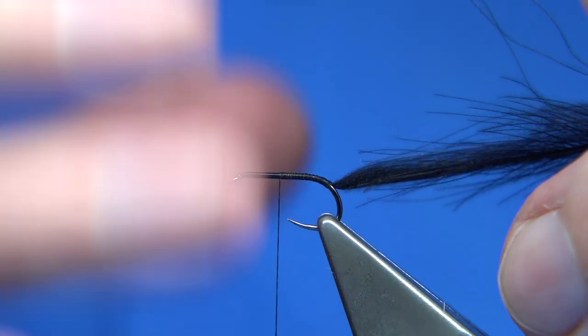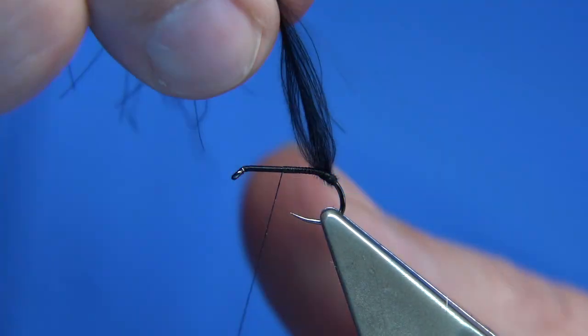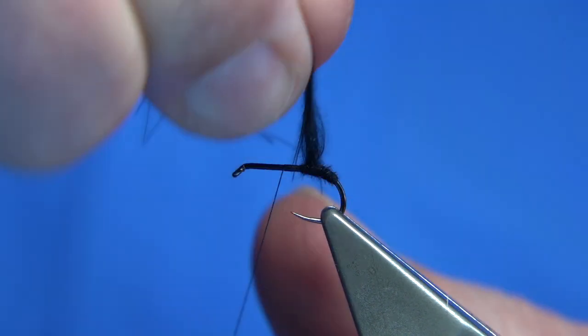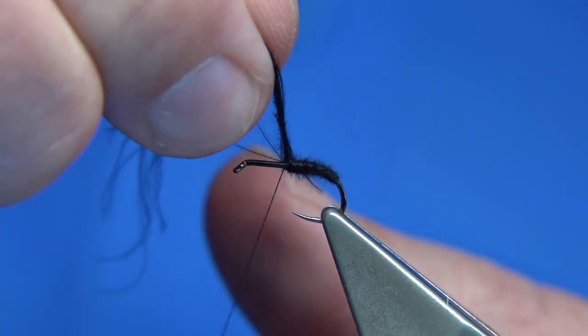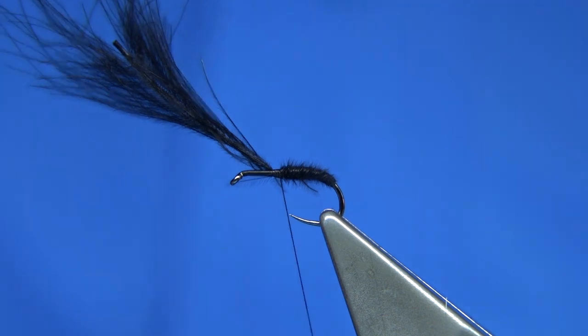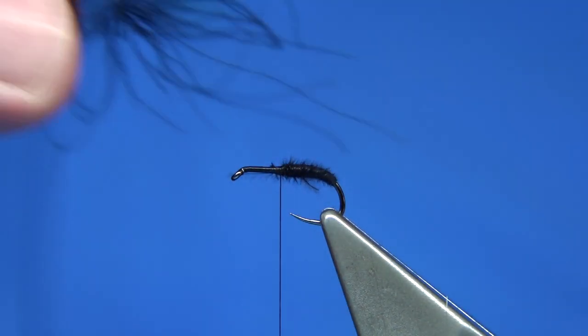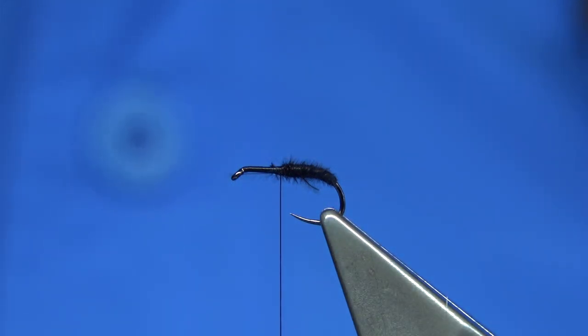Now in the Hawthorne the thorax is really pronounced, so just slightly over half way, and then we wind the CDC feather up. Now the stem's really strong so it won't last — if you want to wind it over some varnish or some superglue, then do that. So we tighten up, trim away. Now obviously the remains of this CDC feather — we trim away these fibres; we're going to be using them for the thorax. So we trim them, just lay them on your desk, trim them off. I've got two or three feathers lying here that need trimmed, so I'll just do them just now.